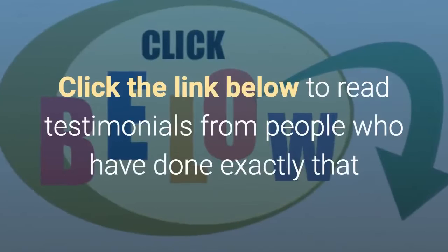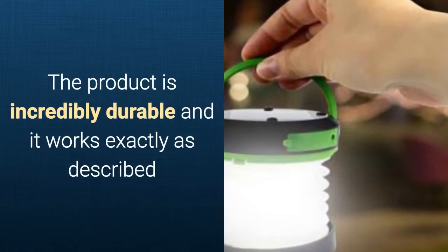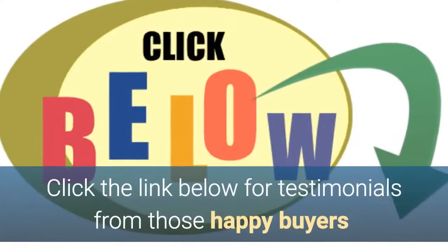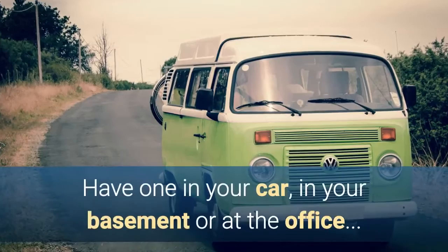So why not buy four? Click the link beneath this video to read testimonials from people who have done exactly that. The product is incredibly durable and works exactly as described. It's an online bestseller, validated by thousands of buyers — click the link below for testimonials from just some of those happy purchasers. And because it's such a multi-usage tool, have one in your car, in your basement, or at the office.